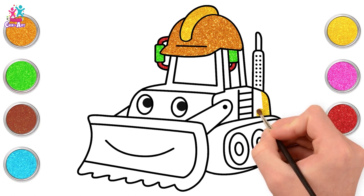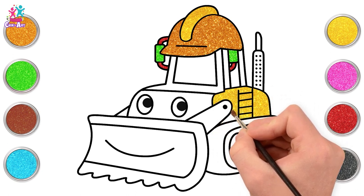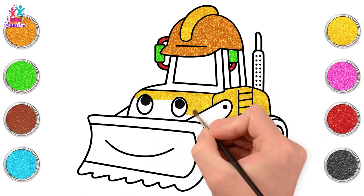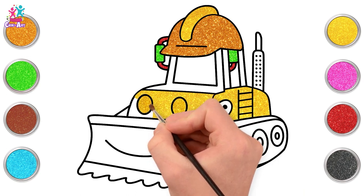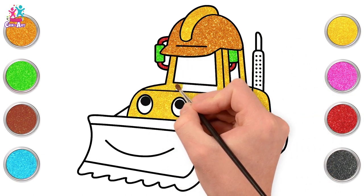Let's use sparkling yellow. Keep painting. Be careful — don't spill any color in the bulldozer's eyes.